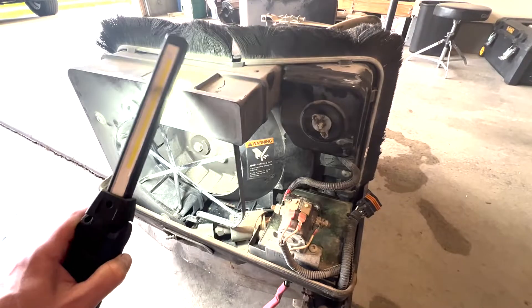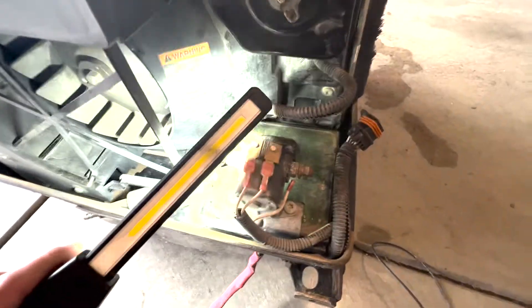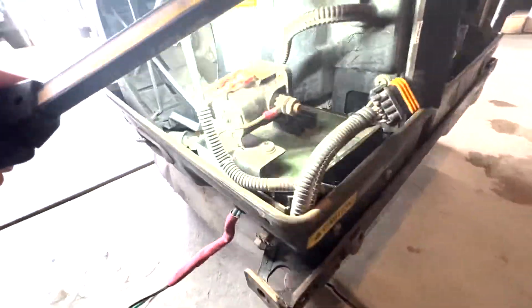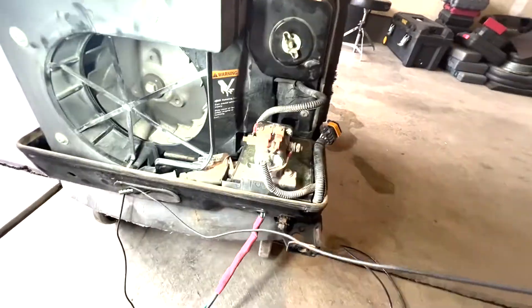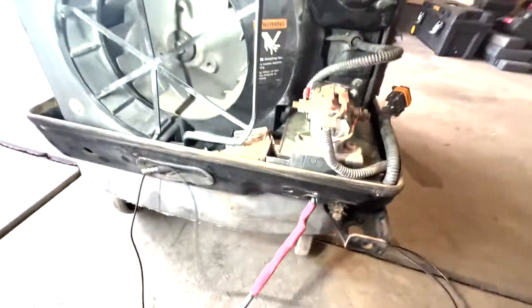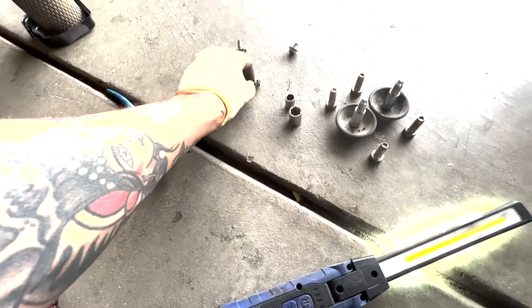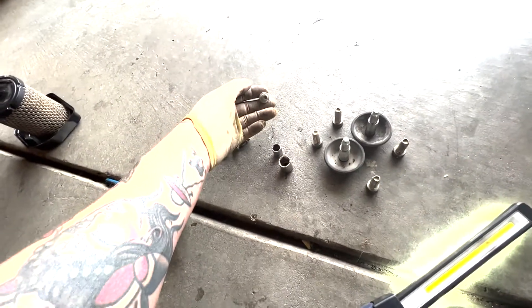First step is going to be pulling this fan shroud. To do that we'll have to pull this module — just a couple of torques on the front side, and then a torques there. We've got a couple fasteners on these corners, and there might be one hiding behind the air filter cover.